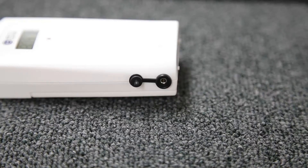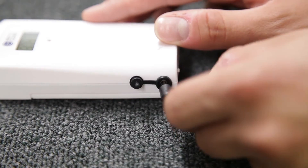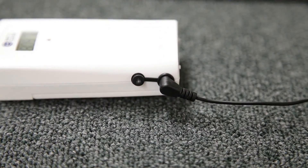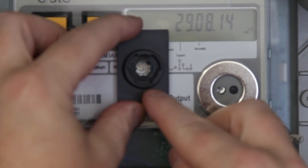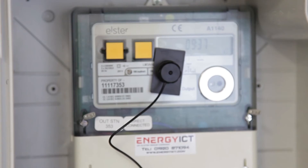Next we need to take the LED sensor and insert it into the transmitter. This reads the pulses from your system and sends them to the receiver. Place the mounting plate onto the flashing LED on your system and then attach your sensor.